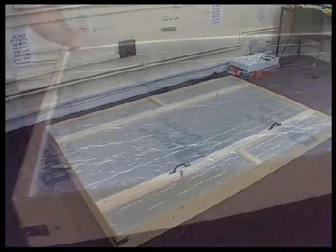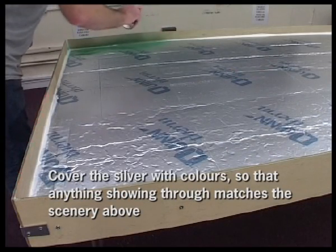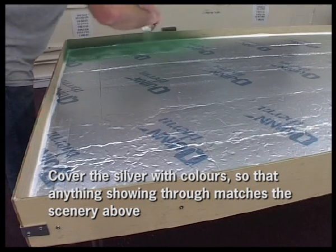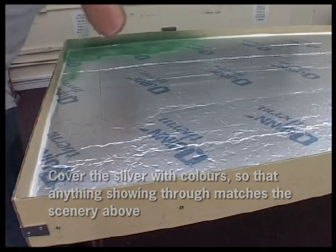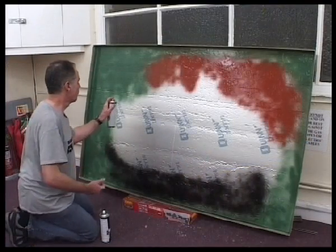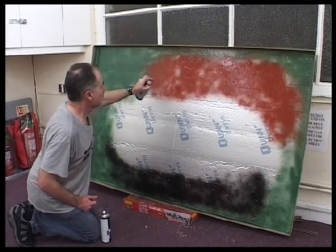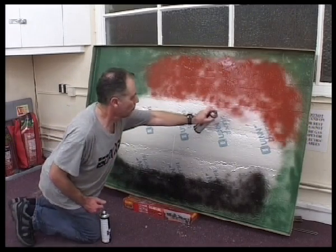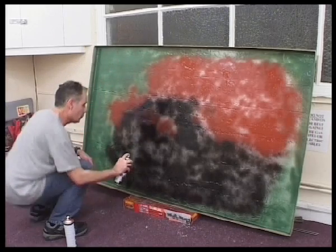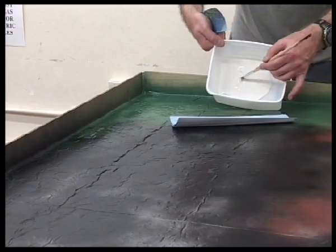Here I demonstrate the strength of my layout — I just drop it like that and it's so lightweight it doesn't even suffer any damage. Next I'll begin spraying it. You've always got to spray some greens, greys, reds, and blacks — normally the color of what's going to be on top. So in grassy areas you put green, for example, so that if anything shows through the grass it's just green paint and not silver foam.